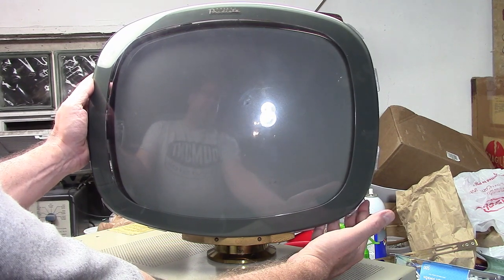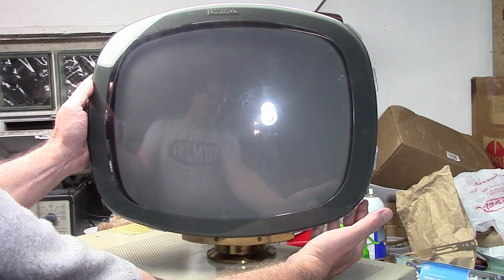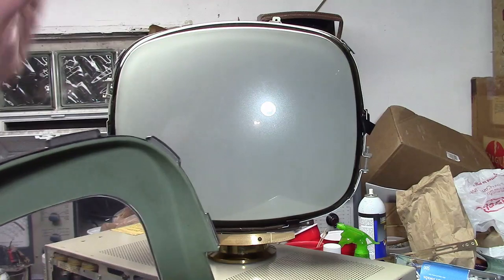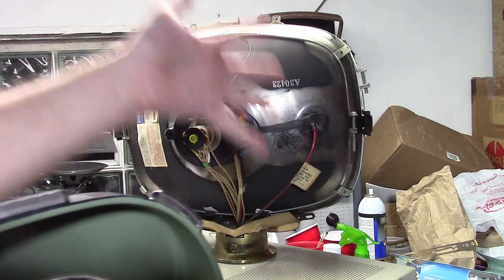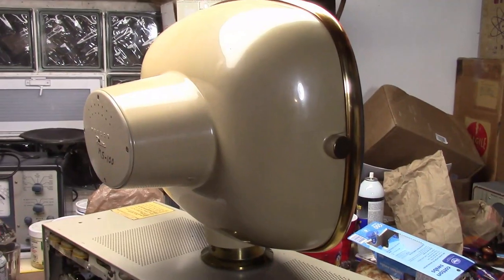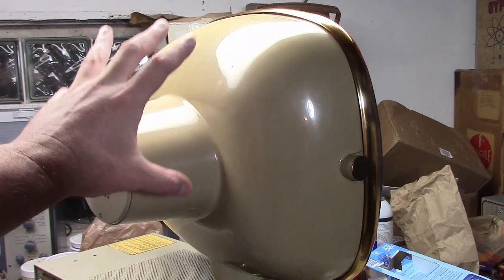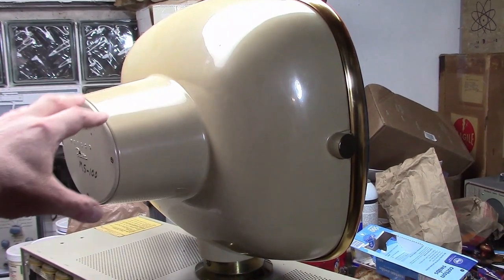Hey guys, welcome back to Predictor Restoration Tips for the 17 inch models. In this installment we're going to be talking about how to disassemble the plastic cover over the CRT, how you can clean it, and what all we're looking at here. I happen to be in the middle of working on a debutante model and I wanted to clean the CRT housing, so let's talk about how to disassemble this and how to clean it and put it back together.